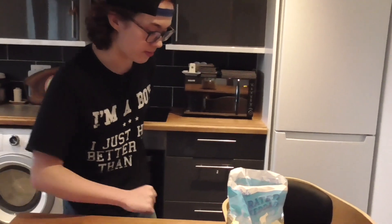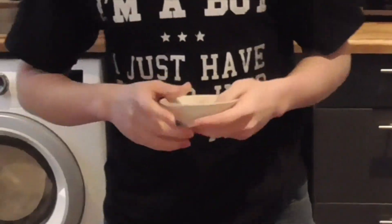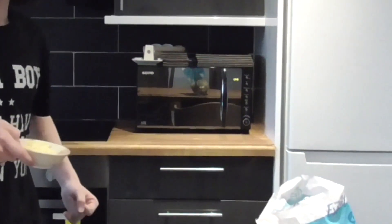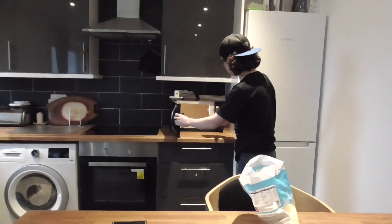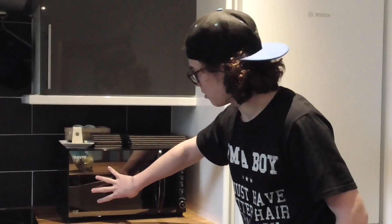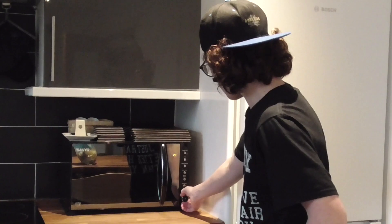Step three is to get a small plate or whatever you have. I've got mine here — a fancy one. Step four: get a handful, that's how many I'm gonna eat. Step five: we're gonna chuck this into the microwave. Put it in the middle. This microwave is at 700 watts, so I'm gonna put it at 20 to 30 seconds. I recommend 25 seconds, because if you cook it too much it'll get all crispy and you lose that cheesy goodness.